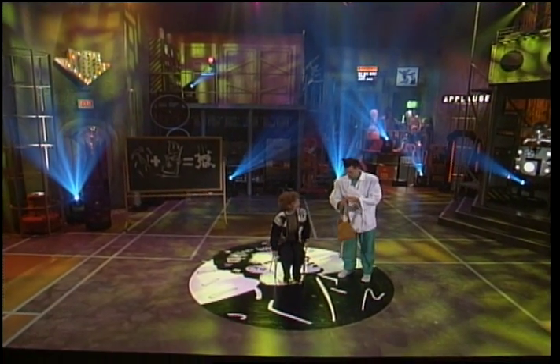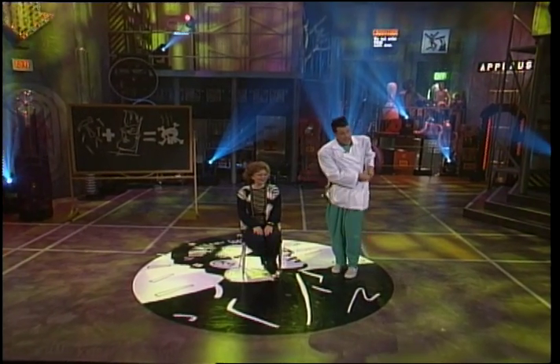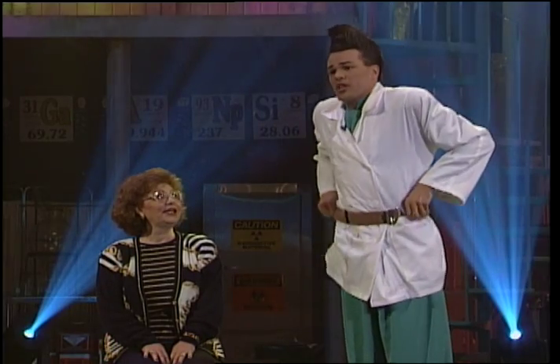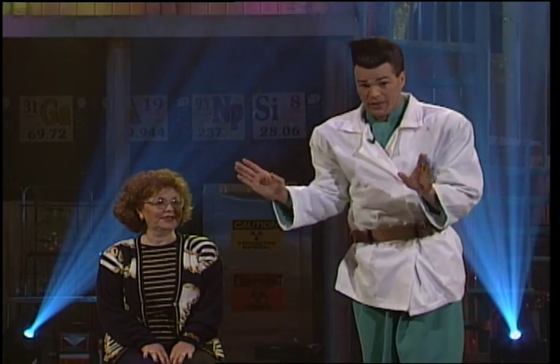And what is your name? Anne. Let's hear it for Anne. Anne, the reason you're on stage is you are going to act as a professional skeptic in this experiment.